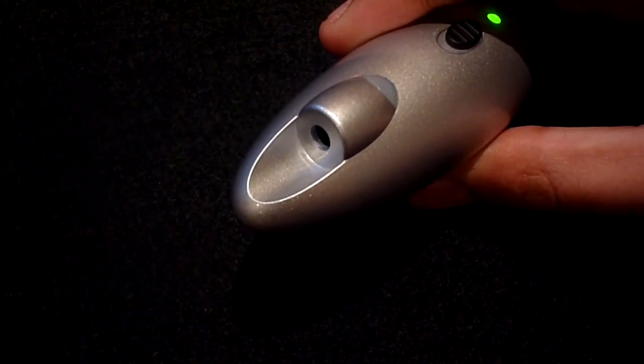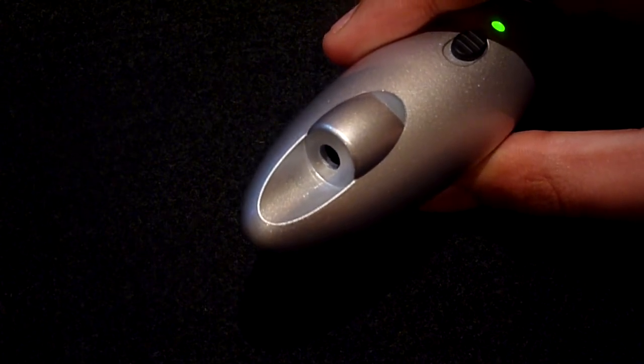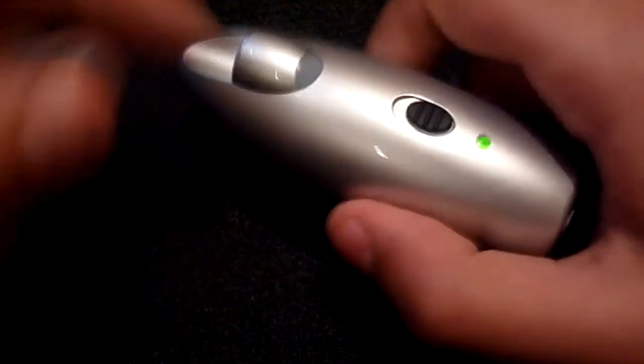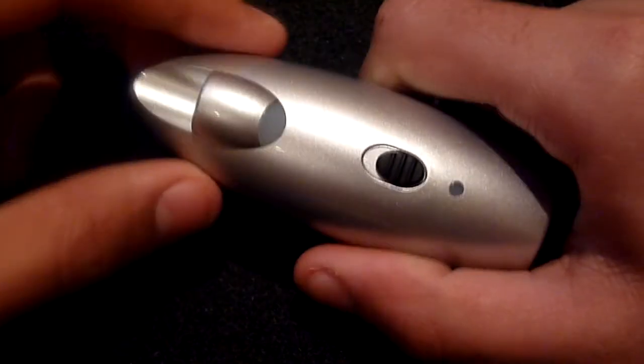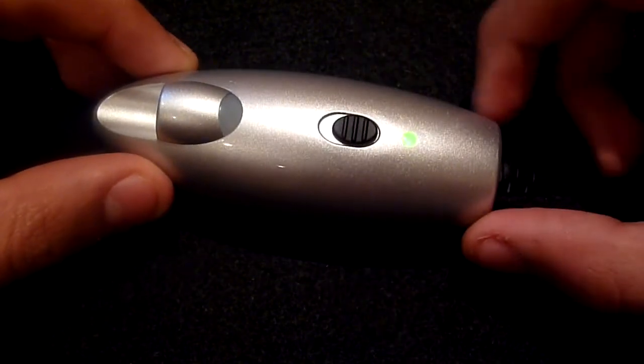This indicates that you can now attach your device so it can be charged by the Power Monkey. At the front we have the proprietary input for the USB cable or the AC adapter so that we can charge the Power Monkey, and also a little light which will light up when the Power Monkey is being charged.